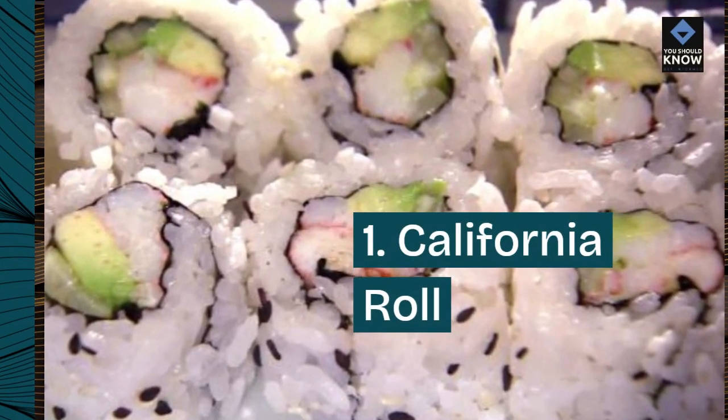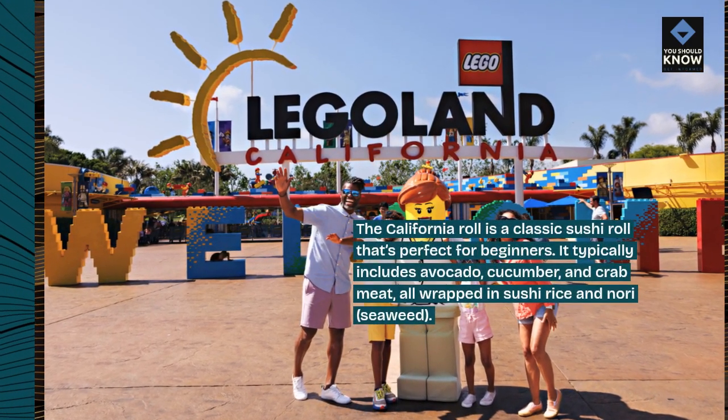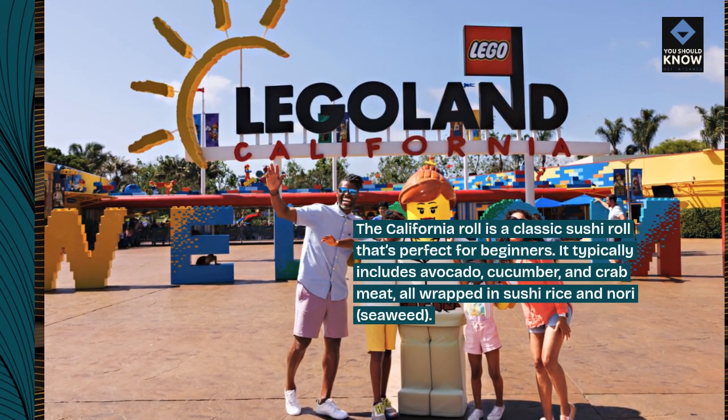1. California Roll. The California roll is a classic sushi roll that's perfect for beginners. It typically includes avocado, cucumber, and crab meat, all wrapped in sushi rice and nori, seaweed.